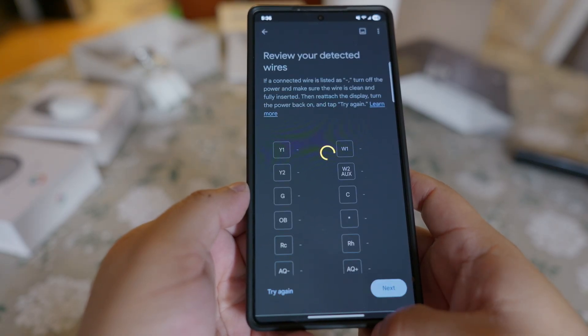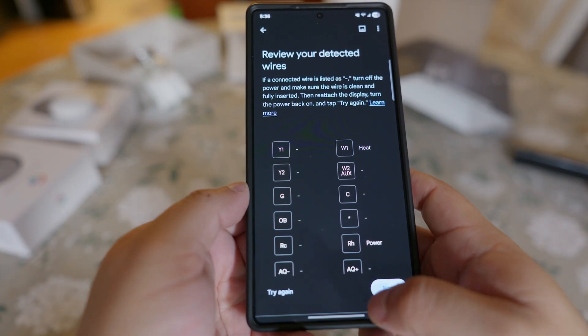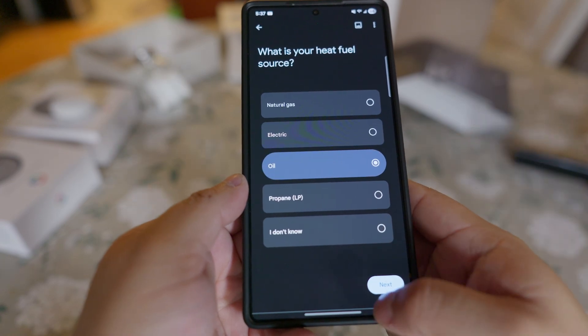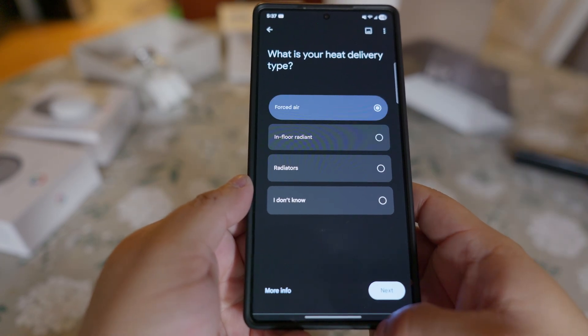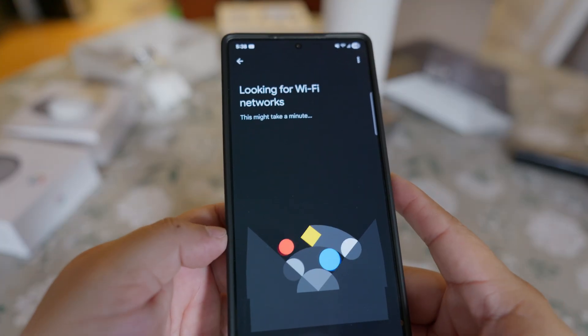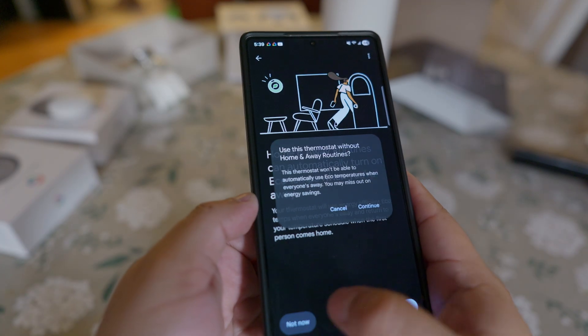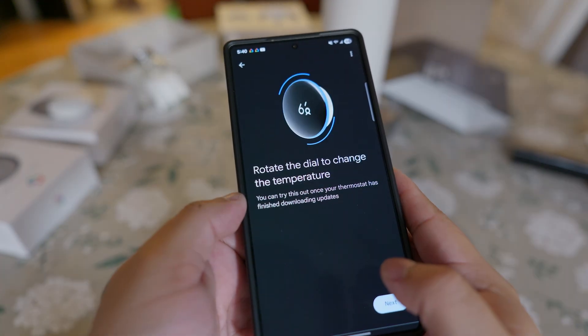Review the cables that it's detecting and confirm this is how you physically connected them. Choose your heating fuel source — for me it's oil along with radiators. Connect it to your home Wi-Fi network, choose a location like living room, choose any schedules that you want, and you're all set.